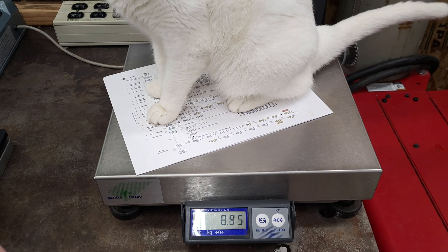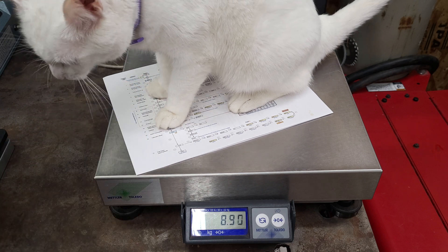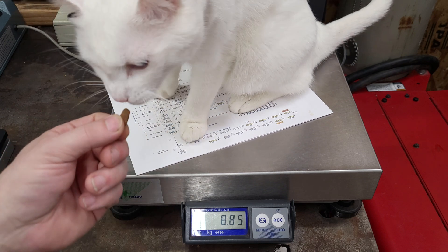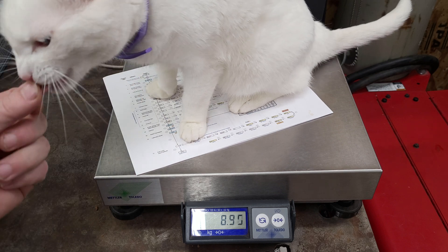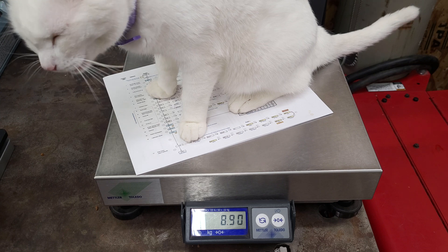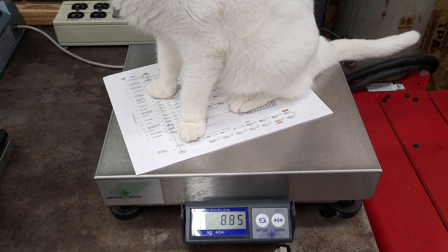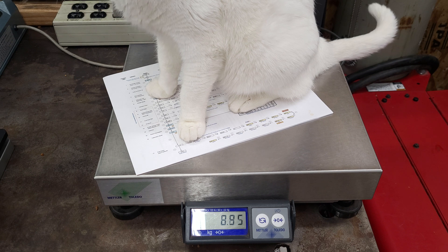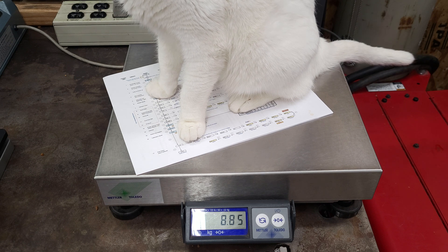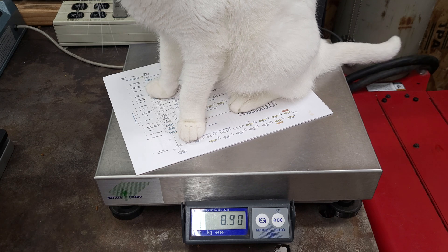Hello everyone, here we have Cottey on the scale. She weighs 8.85 to 8.9 ounces as I feed her more cookies — she gains more weight. She likes to spit half her cookies out. This is a Mettler Toledo PS60, and we need to change it from pounds only to pounds and ounces. I'll show you how to do that real quick.